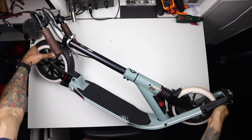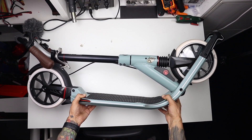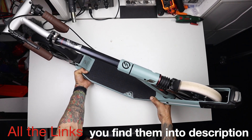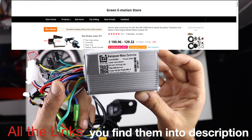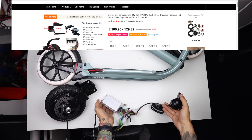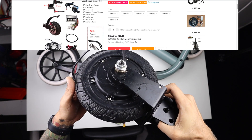First on the list will be the kick scooter. I chose this one — it is with double suspension and it cost me around 100 pounds. To make it electric, I did go on AliExpress and I found there a perfect kit to fit my project.